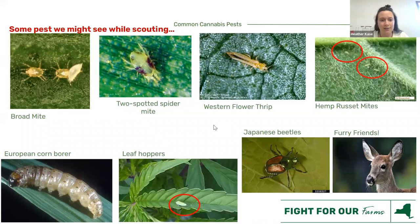For some of our outside friends, we have European corn borer and leafhoppers — leafhopper is a very generic term. These are Lepidoptera, which include moths and caterpillars. They chew, and you'll see it — you'll know they're out there. We want to get ahead of that because they can do a lot of damage.